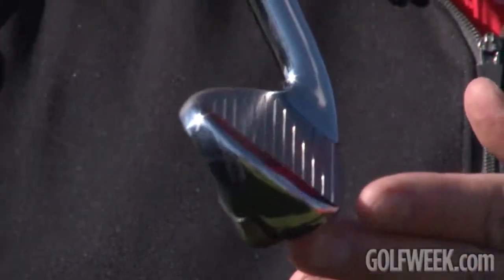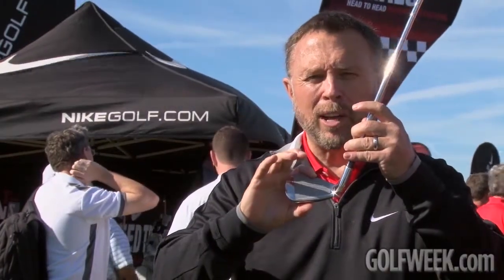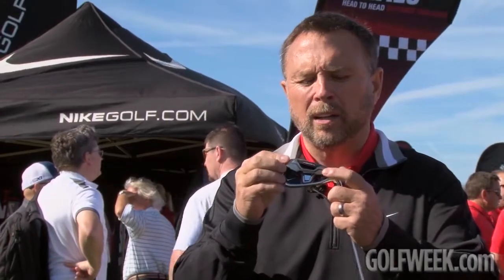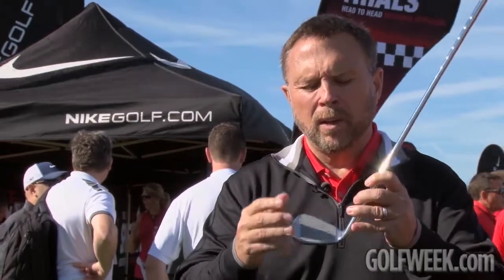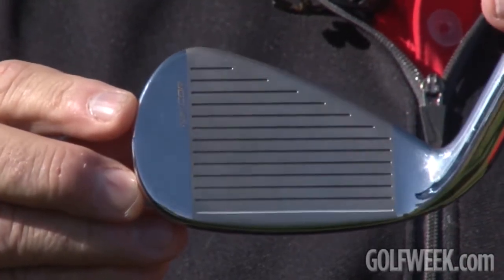and hybrids, but we've also been able to take the learnings from our tour experience and working with consumers and bring that into an iron line also. By changing the back of the face of the iron in the VRS casting, we're able to make a very forgiving crown-to-sole spring effect as well as heel to toe. We've got the same exact features that we've had in some of our previous products — extreme heel and toe weighting, a large amount of weight in the back of the club, which makes the club very stable when hit off-center, heel and toe.